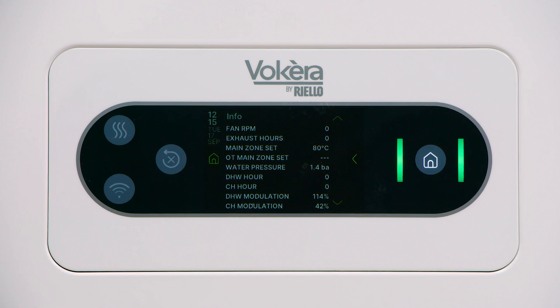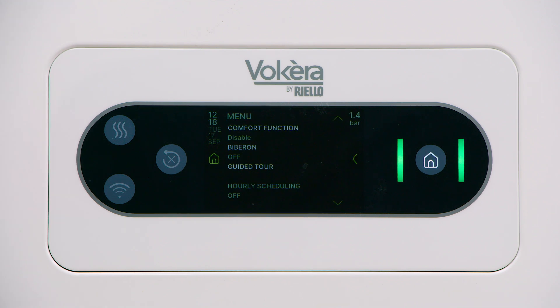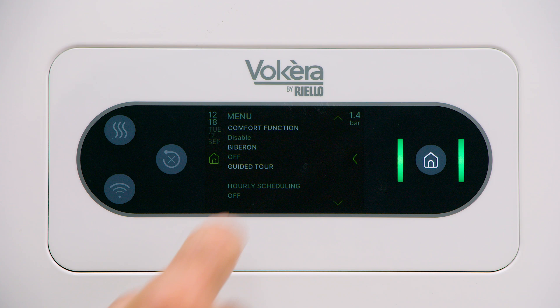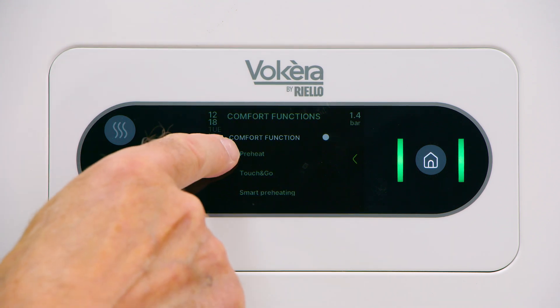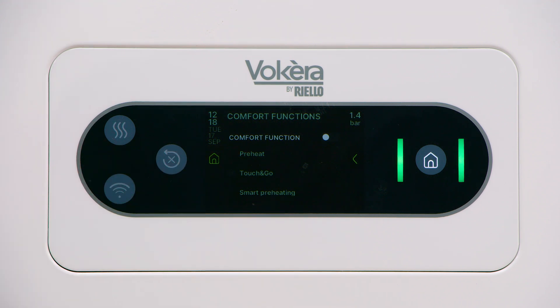That's system information — you can't adjust anything, it's simply reporting boiler operating conditions. When you've got the information you need, press the home button to return to the main screen. Let's investigate the comfort function. Tap on comfort function and we are able to enable preheat, touch and go, and smart preheat. Preheat means the boiler will keep its hot water section warm to deliver hot water to the tap a little bit quicker than otherwise. That would run for about five seconds every 30 minutes.